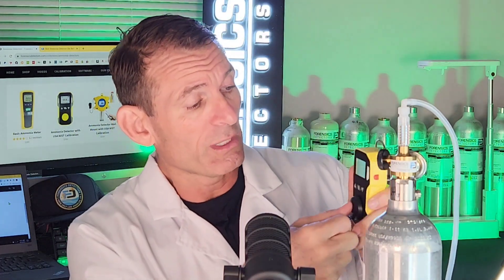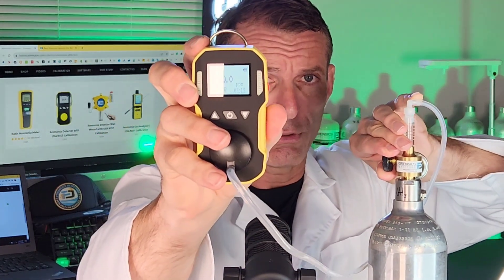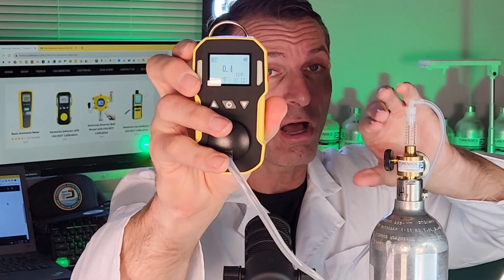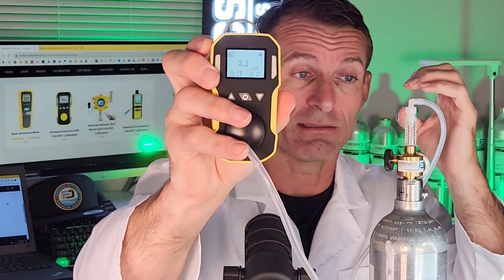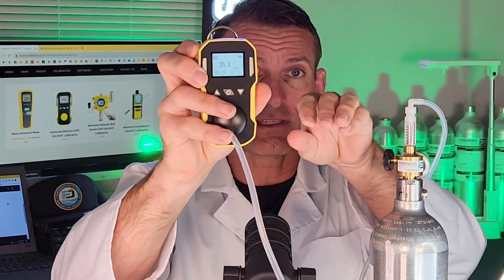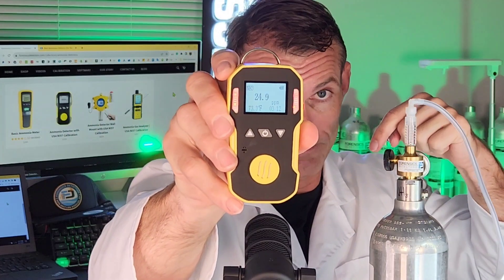I'm just going to give you a quick demo. What we do is we plug up the calibration cap — this cap comes with the package that you purchase — and we're going to expose it to some ammonia gas. You're going to see the numbers going up and get a live demo of the alarms. It's going to soon be alarming, buzzing, and vibrating. Now we're going to turn off the gas. You saw that speed response and the numbers are now going down.